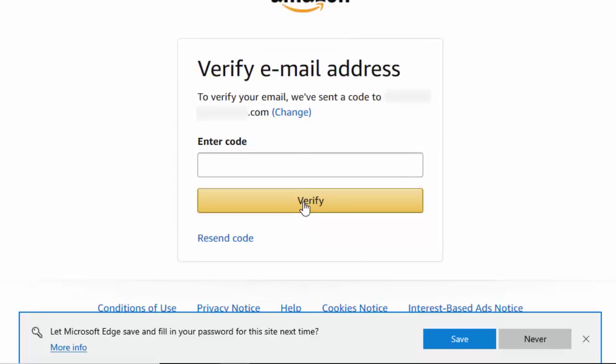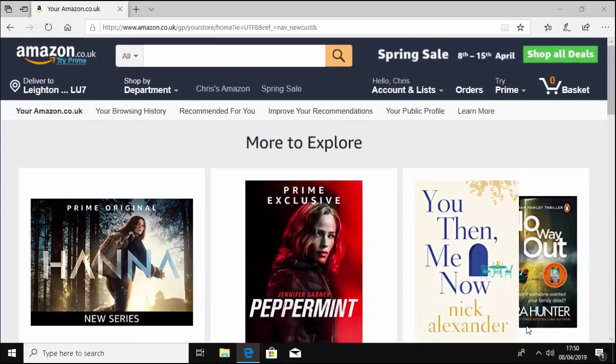It sent me an email and it's going to want me to verify by entering a code, so I'm just going to check my emails and see if we've received an email from Amazon. There we go, we've got an email. I'm just going to type in the number - I'll blank this out - and click verify, and that's it, we're in.